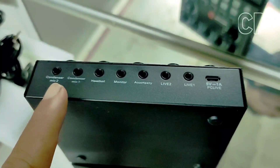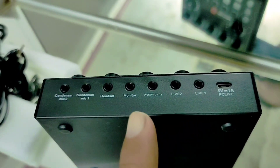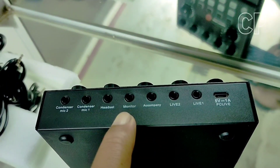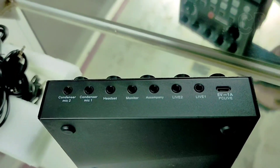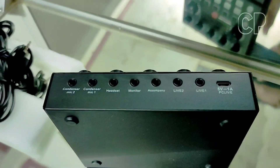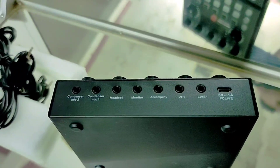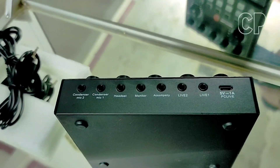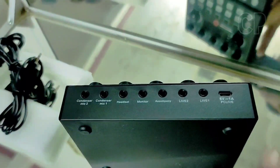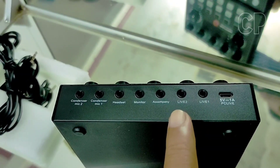Di samping ada mic condenser - jadi kita pakai mic condenser ya. Dan ini untuk headset monitor, sama dengan headset ya, jadi langsung bisa dipakai untuk headset, bisa dipakai untuk amplifier juga bisa. Outputnya ke amplifier atau headset bisa. Sama ini untuk accomp atau backing track, bisa diambil dari luar, misalnya pakai laptop atau komputer, bisa dimasukkan ke sini. Nanti di sana ada pengatur volumenya. Sedangkan untuk live ini bisa untuk record ke 2 HP.